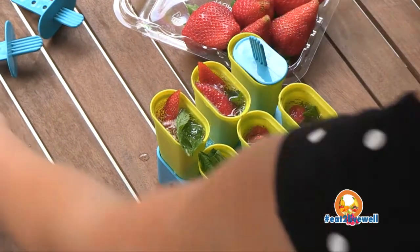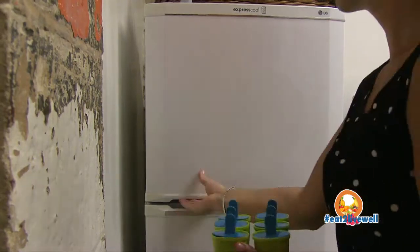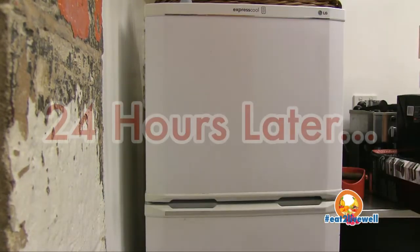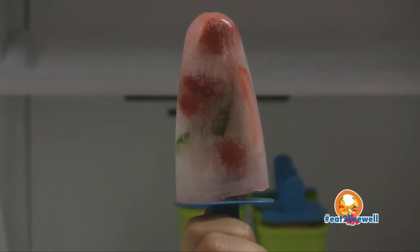Once you've finished filling it up with the lemonade, just put the sticks in — so the lids — and chuck it in the freezer for at least 24 hours. Then once you get it out, you'll have nice delicious ice blocks ready to eat.